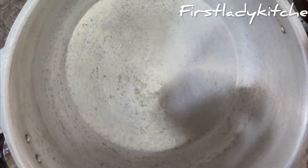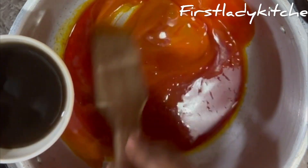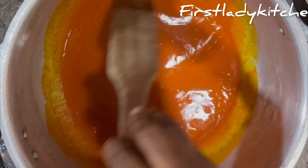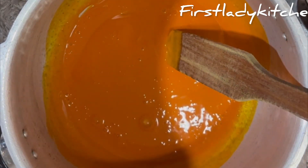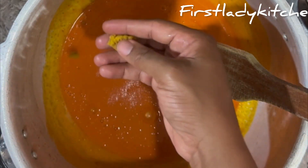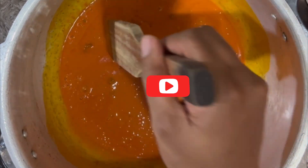To make the nkwobi sauce, in a dry clean pot add the palm oil and add the potash. You can see the palm oil is already changing — the potash helps to curdle the palm oil. Continue to stir and add the potash until you get the desirable texture. After that we'll be adding our spices. I added salt and half a cube of Maggi, and stir to mix properly, making sure the Maggi cube is well dissolved.